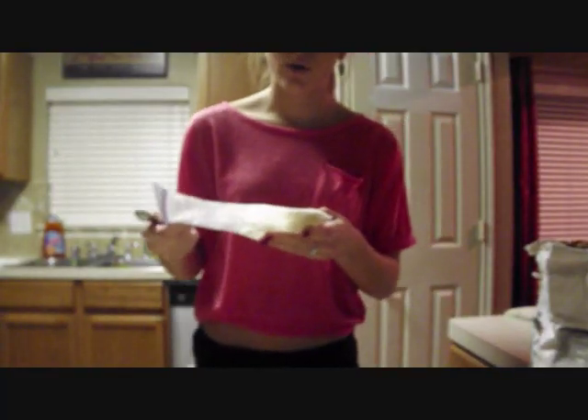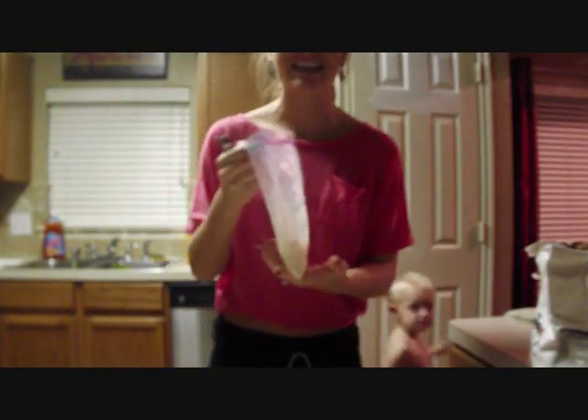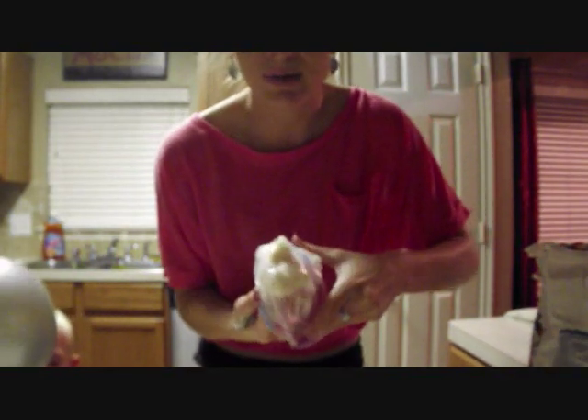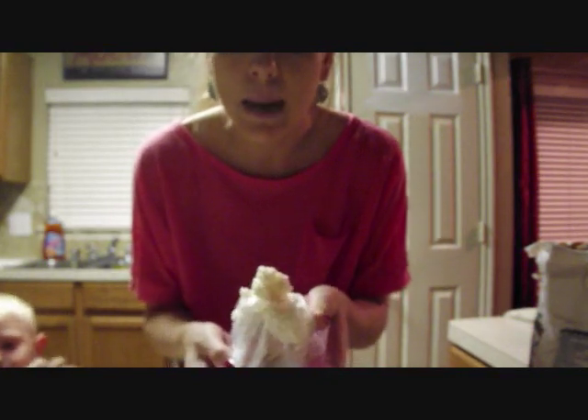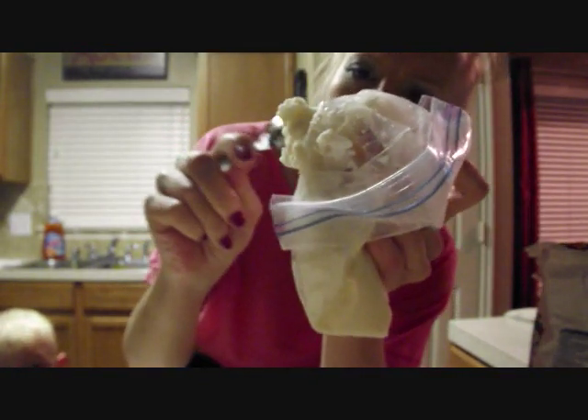So now it's all thick and it's pretty much ice cream. It smells like ice cream — you know what it reminds me of? Chick-fil-A ice cream! Okay look, pretty much that's ice cream there.